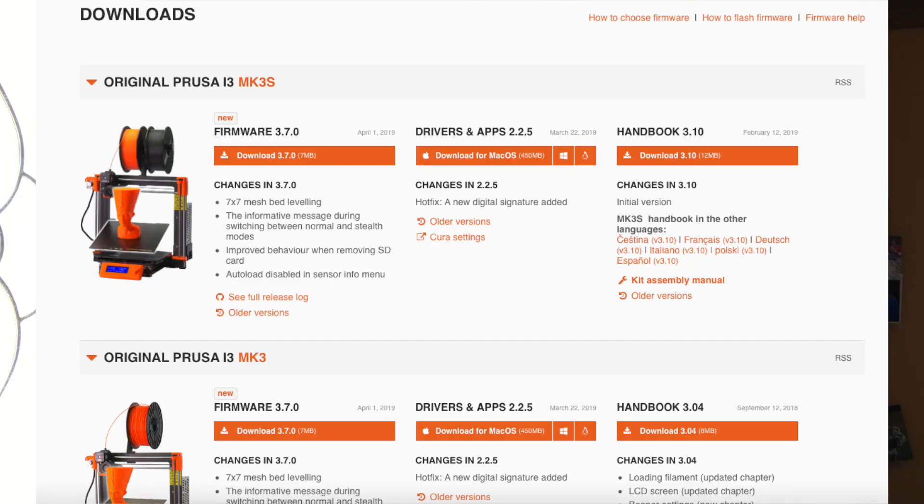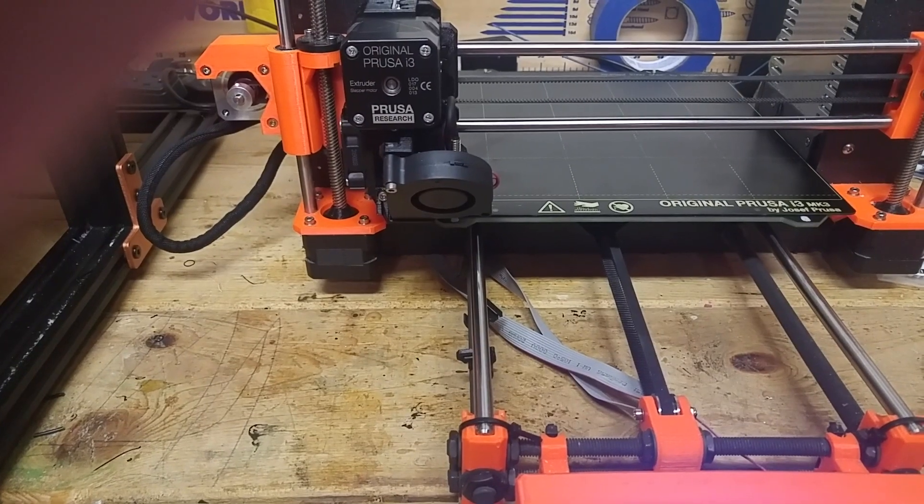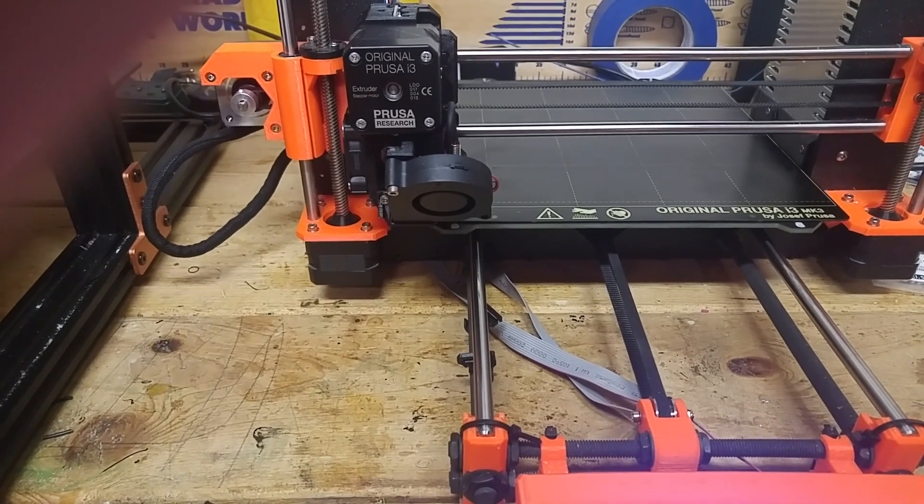So on April 1st, 2019, Prusa released firmware update 3.7.0 for all the printers, and it included as the main feature 7x7 mesh bed leveling. This is an update from the 3x3 mesh bed leveling.